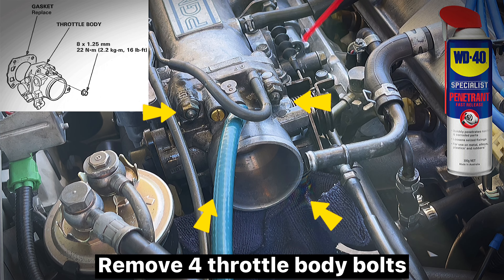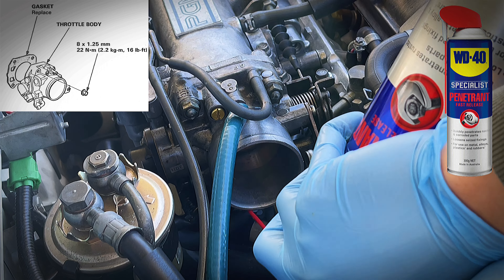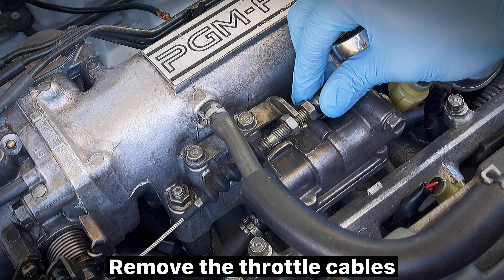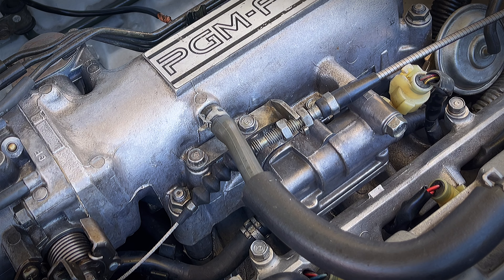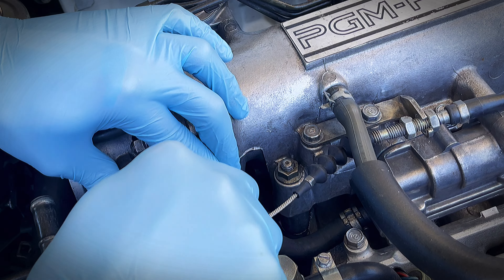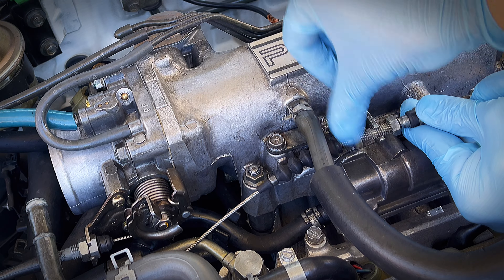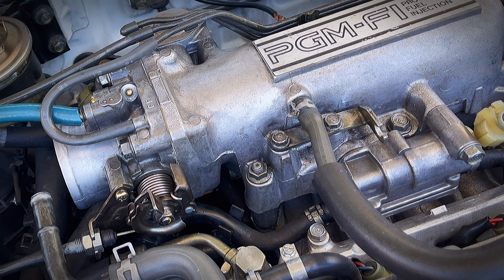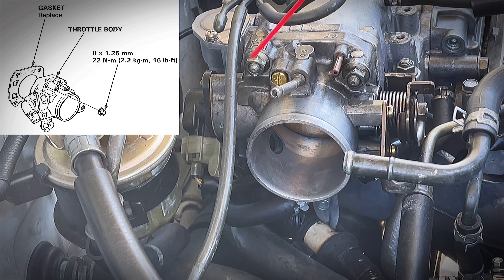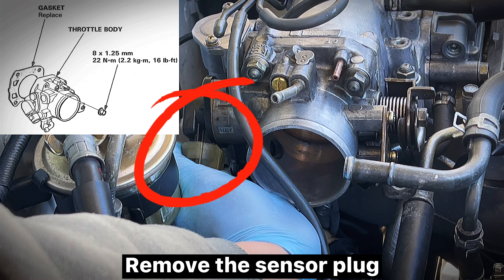Remove four throttle body bolts. Use fast-release penetrant. Remove the throttle cables. Remove the sensor plug.